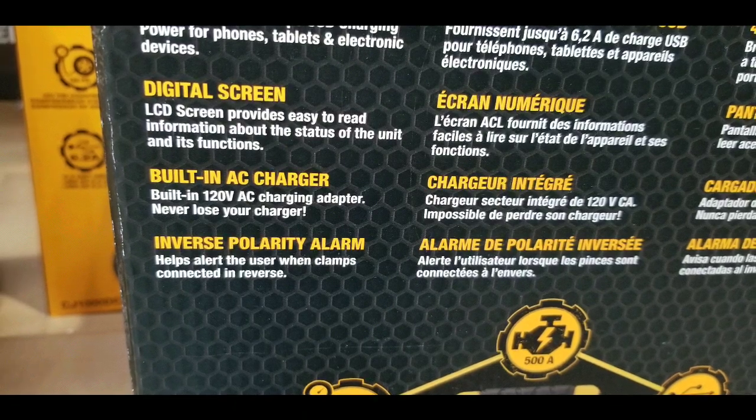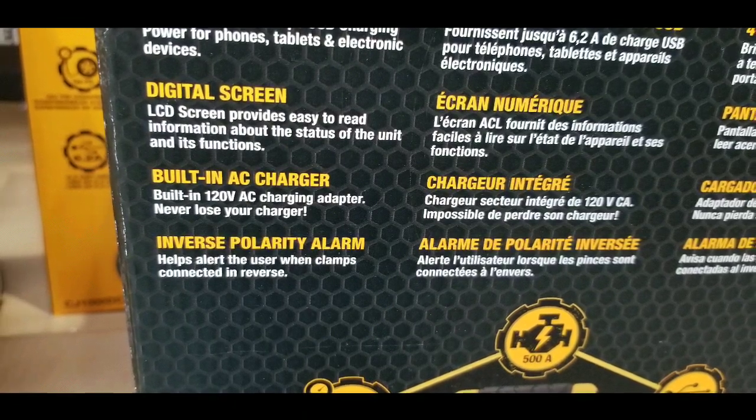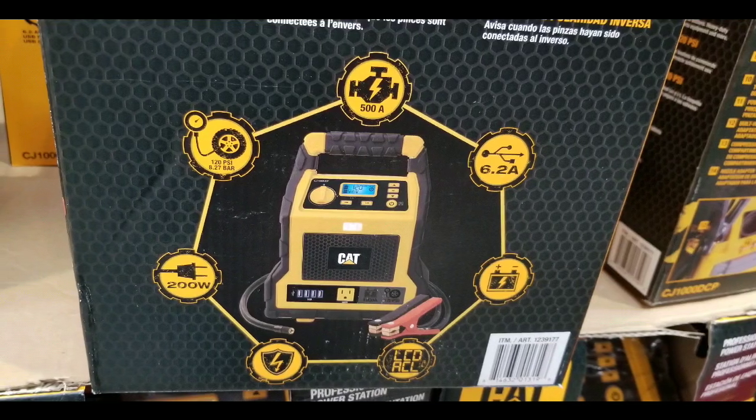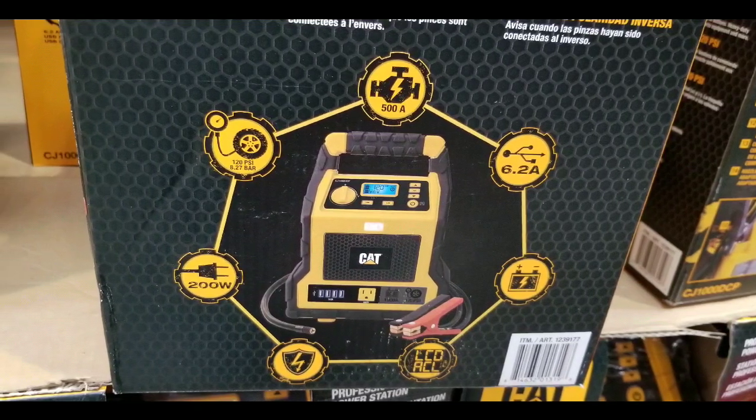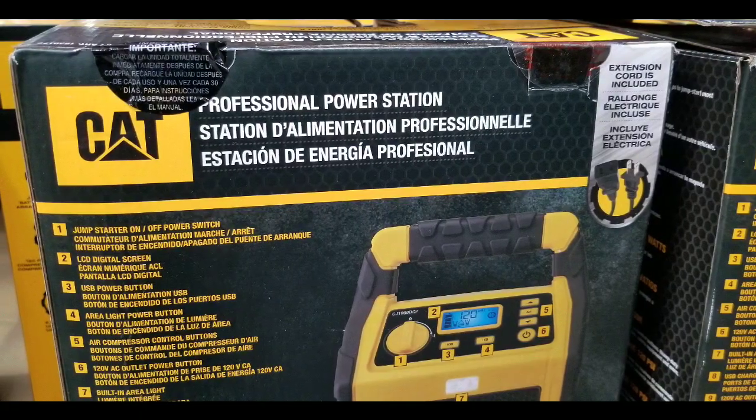What I don't see here is a 12 volt out — like a cigarette lighter out. I think that would have been useful if they had that, so I could power my 12 volt vacuum cleaner or whatever else I needed to use. But it doesn't seem to say that on the box, which is kind of sad.